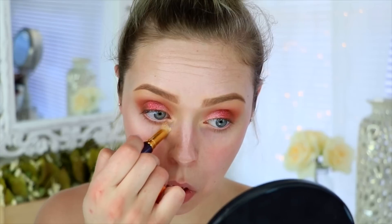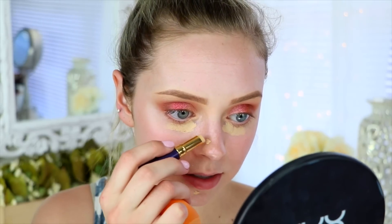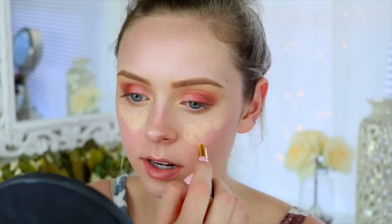Now that our face is nice and prepped, I think I'm going to skip foundation today — I just really don't feel like wearing it. A lot of you always ask me to skip foundation because a lot of you don't wear it, and I don't wear it every single day either. So today for concealer I'm using the Tarte Amazonian Clay concealers. I'm going to use the color Light Sand to cover up my dark circles because it has a little more warmth, and then the color Fair Light — which is more neutral — on the high points of my face and any extra redness.